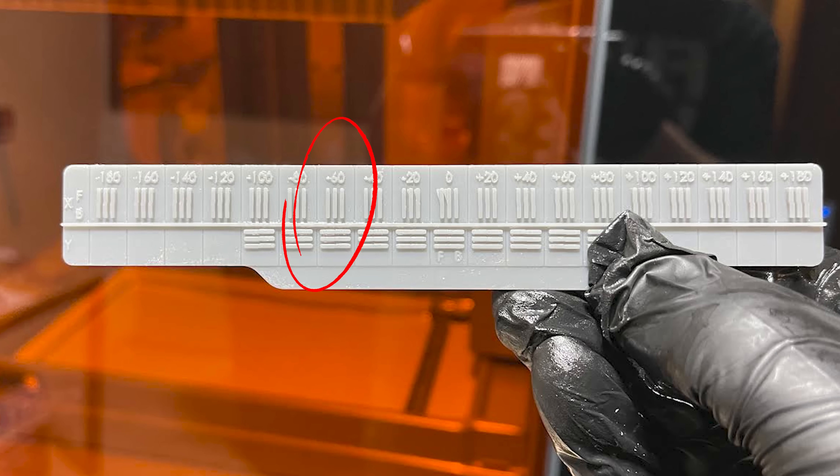I reached out to Formlabs support and it was determined that my lasers were too far out of alignment because of a shipping mishap. They wanted to swap out my 3L for another one. When the new one came in, I did print a new calibration alignment print and it looks so much better. Utilizing the values for X and Y that looked appropriate, I put those into the printer and it was time to do some printing.